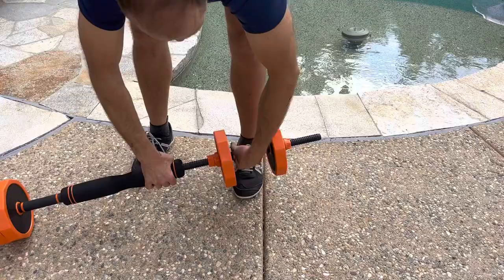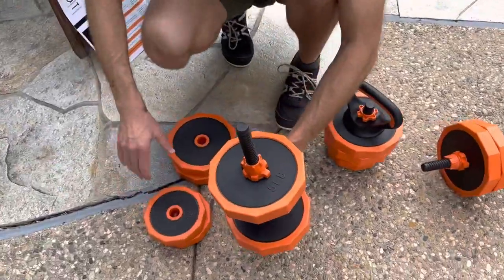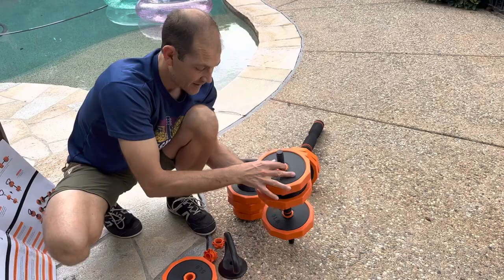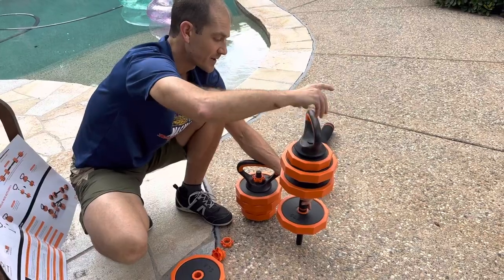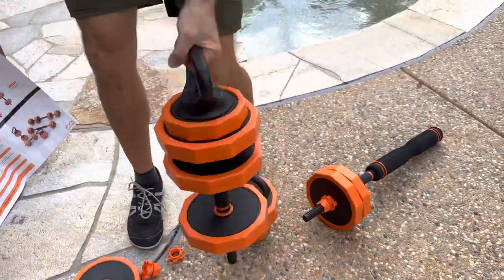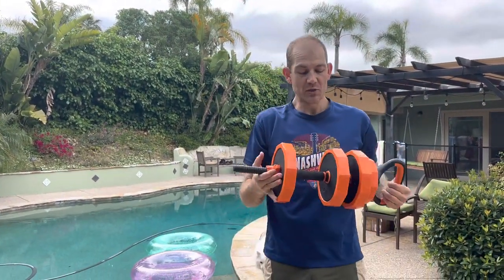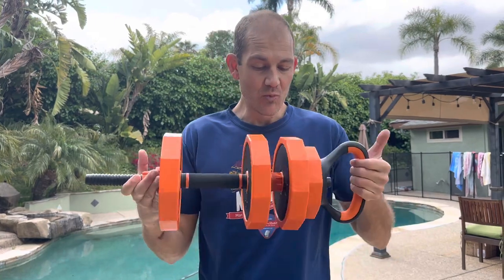I'm going to remove this here — we have more weights over here. This kit came with four 2.75-pound weights and six 5-pound weights, so it comes with a large variety. You can add another 5-pound and a 2.75-pound, then put this on there and give it a good tight snug — now it becomes an even bigger kettlebell. So you have lots of options to add more weight to the different features without having to add a lot of extra excessive size and pieces. That's a really nice feature.